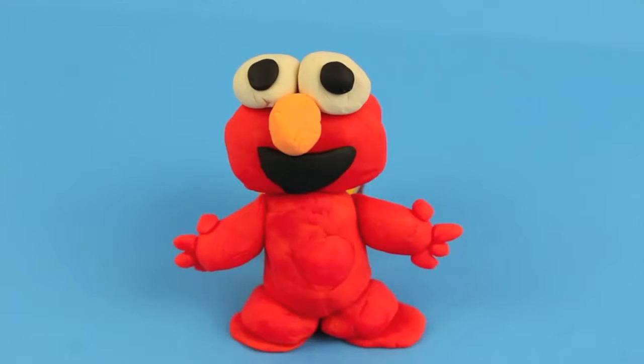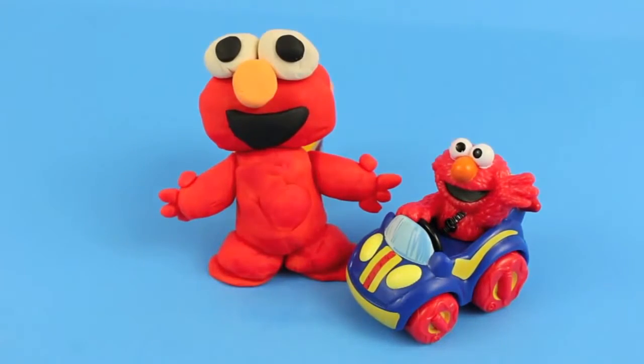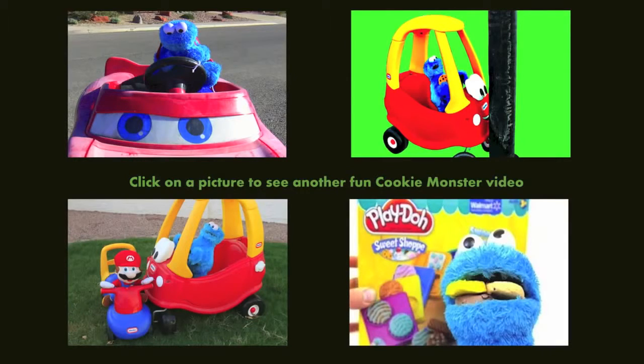And now our Play-Doh Elmo is complete! Yay! Here's my Play-Doh Elmo and my car Elmo — do they look similar? Click on one of these pictures to see more fun Sesame Street videos, and don't forget to subscribe and like. Thanks for watching and have a great day!